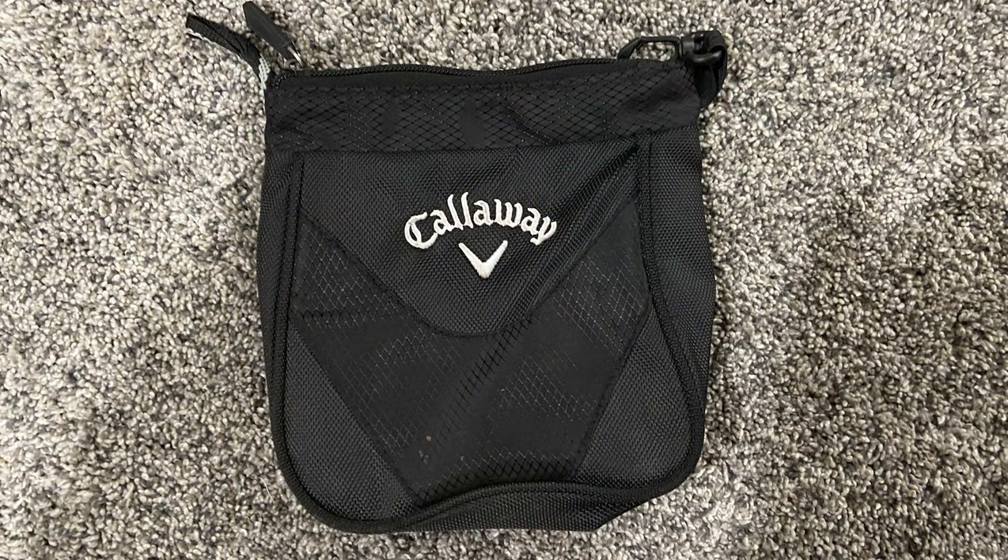Next is a valuables pouch. As you can see, I've got a Callaway one here, and I'll link another one below in the description. A valuables pouch is really nice for those of you in a cart who get frustrated with your keys, wallet, and phone bouncing around — and sometimes falling out of the cart when you hit a bump. Having a valuables pouch is an awesome way to keep everything in one place. Some clip onto the golf bag; others just tuck into a pocket. A great option to keep your keys, wallet, and all your important items safe together.